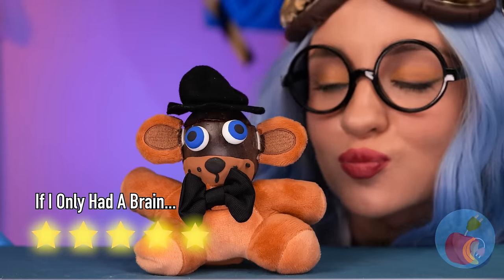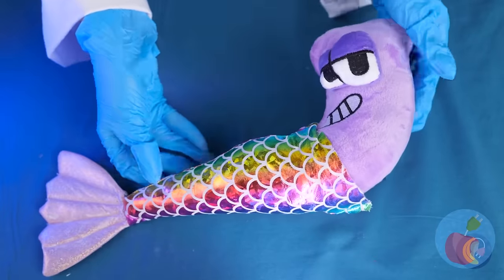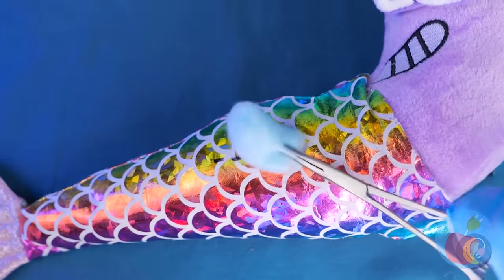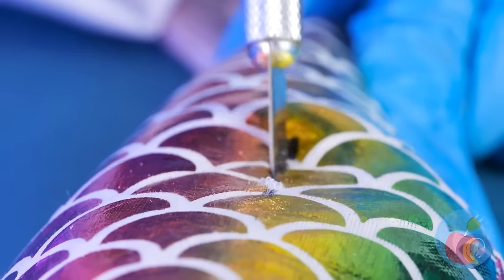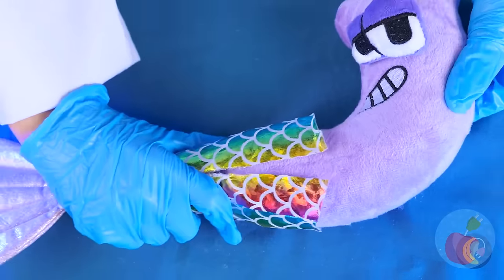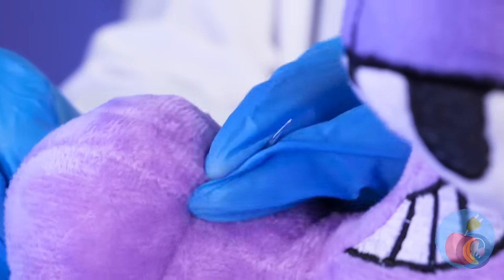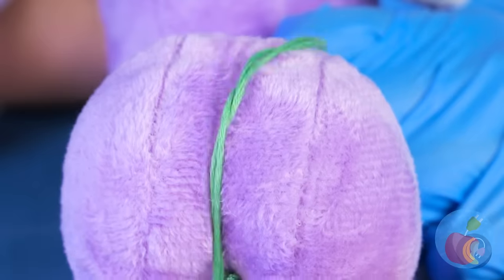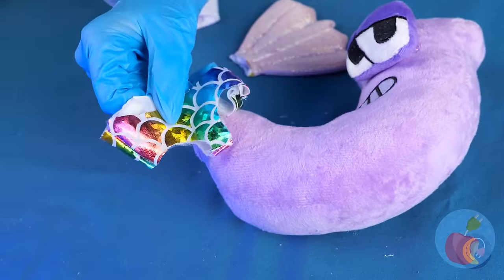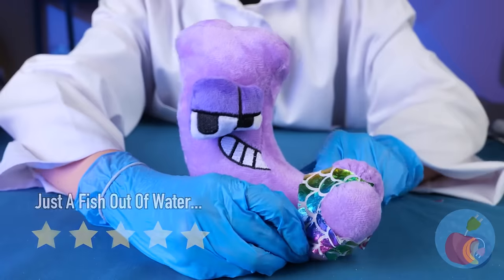Hey, look! It's a mermaid! Or a mer-J! Let's just see what makes him tick! And afterwards, we can have tuna melts! J is free! Let's give him some legs! These scales would make a great swimsuit! Look at that - it's a perfect fit!